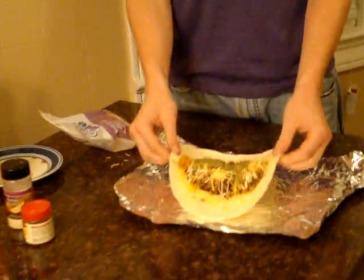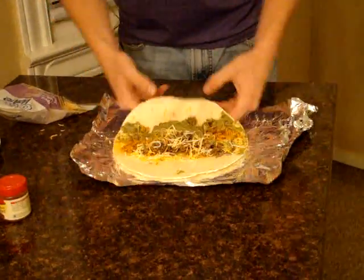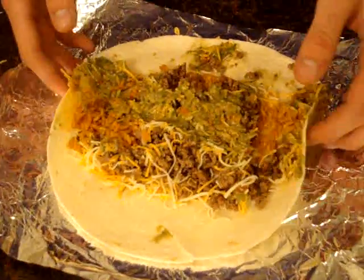Now let's get to rolling this sucker. First step is you want to grab each of these ends of the tortilla and put them together, rubbing throughout all the ingredients — front and back. You really want to get all the ingredients mixed up so you have a little bit of every ingredient every time you take a bite of your burrito.